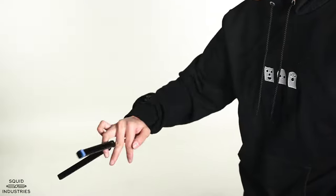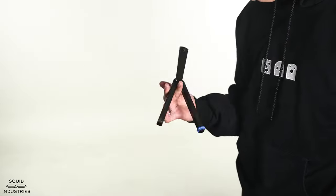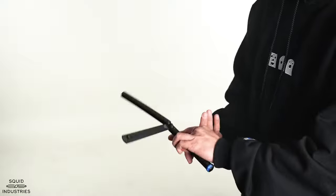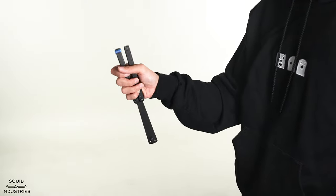All right everybody, that's going to do it for today's tutorial. Make sure to like this video and comment down below what other tricks you want to learn next, and hit that bell icon to get notified when we release tutorials for those tricks. Make sure to visit us on our other social media platforms and the Squid Industries website so you can pick up a balisong trainer and start flipping. I'm going to leave you all with a quick flipping clip, so I'll see you all next time.